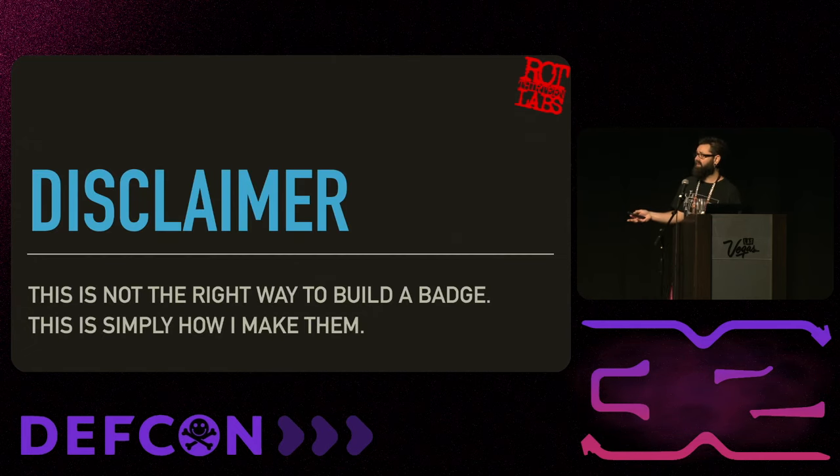A quick disclaimer before we dive in: this is not the right way to make a badge. There is no right way. Everyone has a different way they like to make badges. Every time I talk to a badge maker, I learn some new way to do it. This is just how I make them.